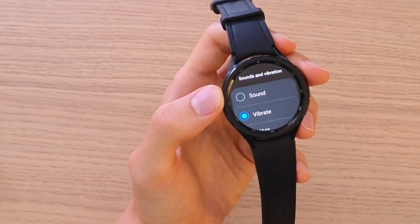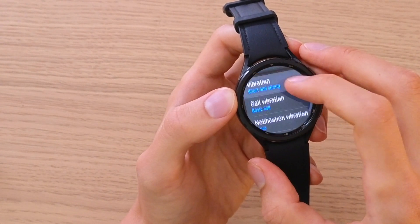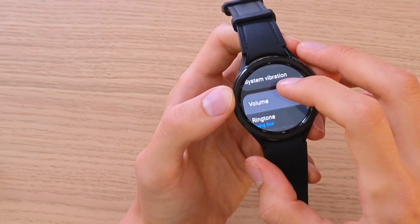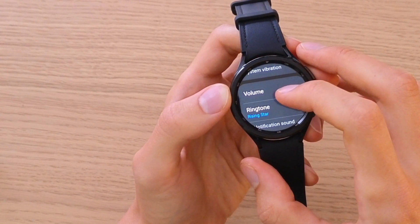When you're in Sound and Vibration, you're going to have options like sounds, vibration, vibrate, mute, et cetera, and then Volume. That's what you're looking for, so click on Volume.